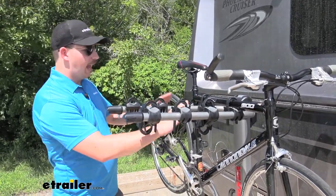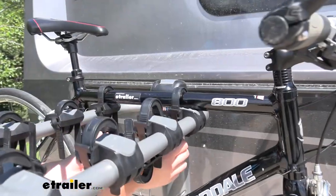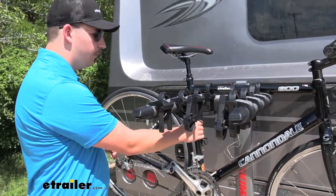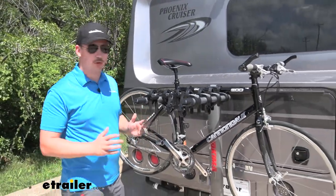It is a hanging style rack, so we've got two points of contact here on the top — these straps holding our bike by the frame — and a third point on the seat post limiting back and forth movement, so we don't have any bike-to-bike contact or even bike-to-motorhome contact in some cases.